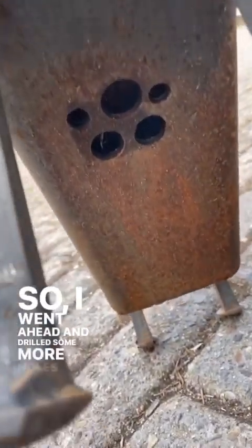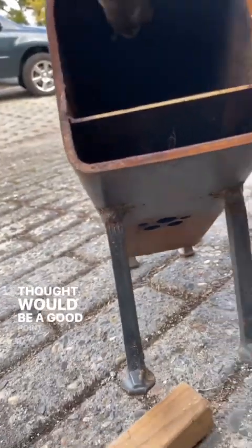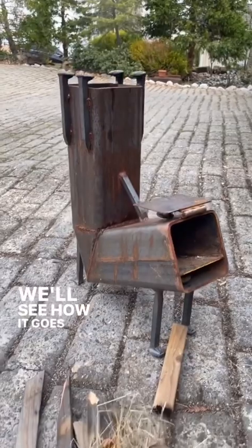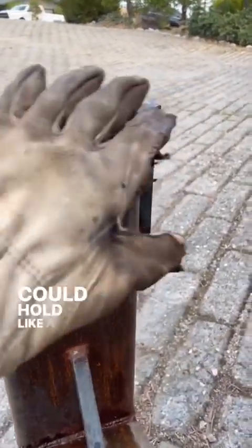...drilled some more holes to help at what I thought would be a good point. We'll find out, we'll see how it goes. It's also got spikes up top so you could hold like a frying pan off or something.